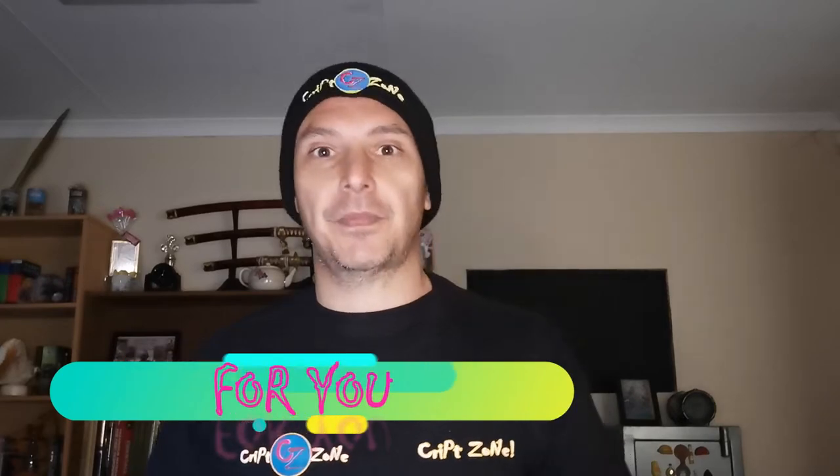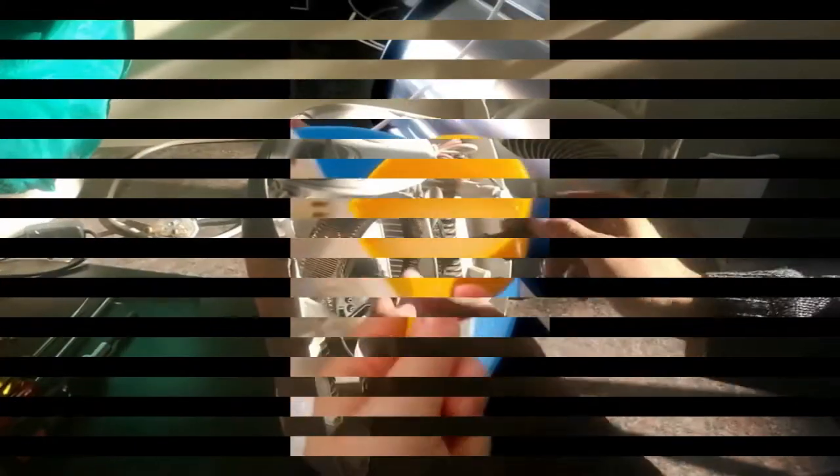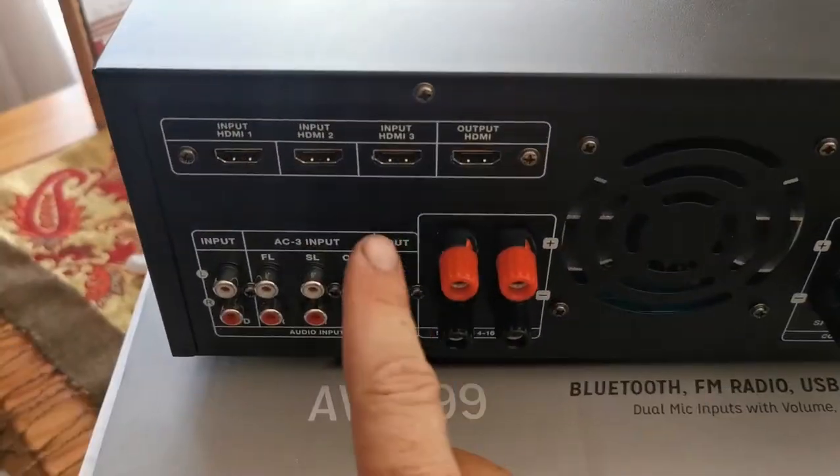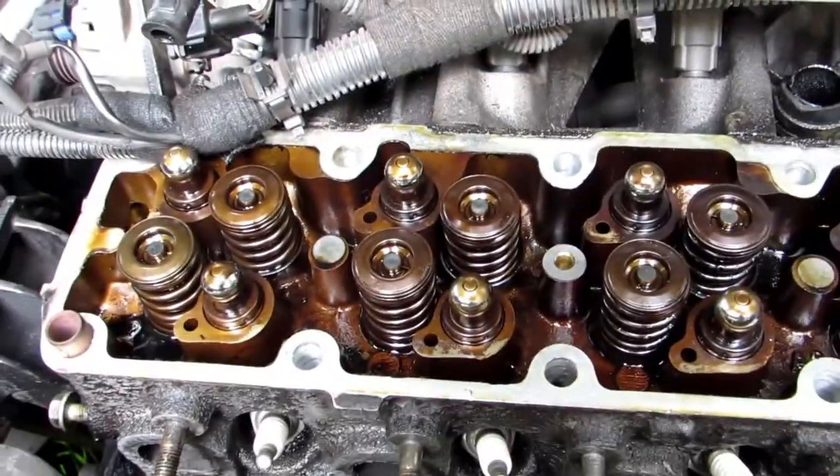Then this channel is for you. My name is Sholpians, welcome to CribZone. CribZone is an educational how-to channel that I use to teach people basic skills. The channel is perfect for beginners or just anyone who's looking for some information.